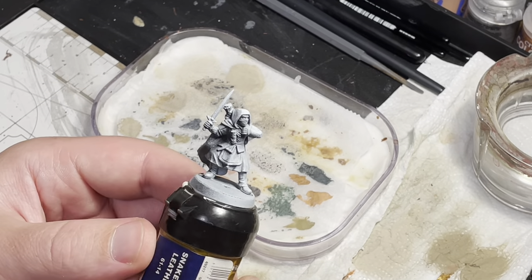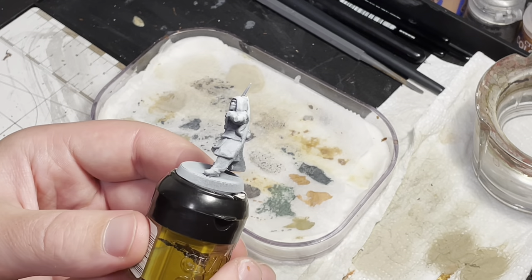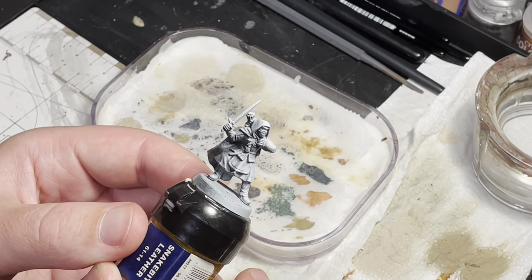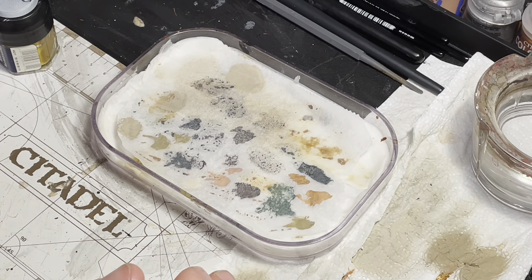Here we have the model ready for painting. Start with the zenithal highlights with a light gray or white spray over a black undercoat. Here I have used Greyseer over Chaos Black.